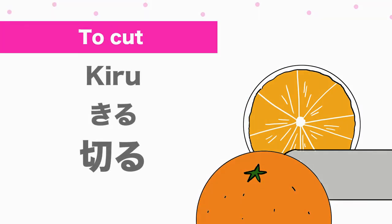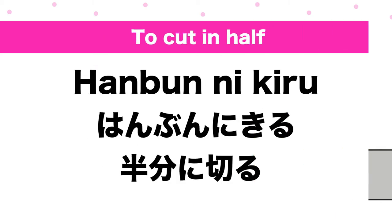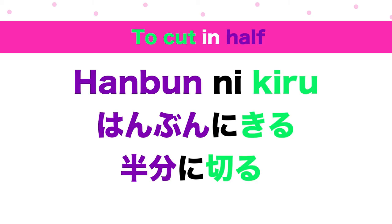To cut: kiru. To cut in half: han-bun ni ki-ru. Han-bun means half. Kiru means to cut.